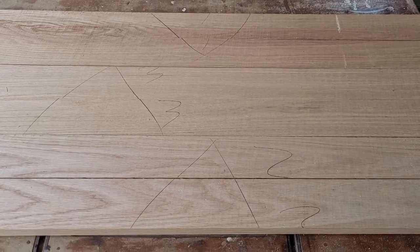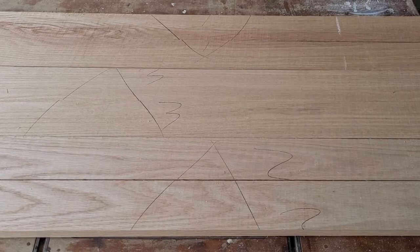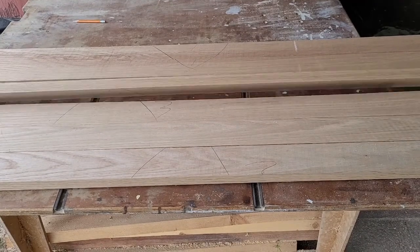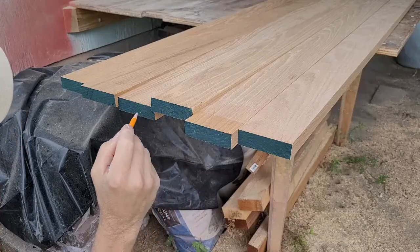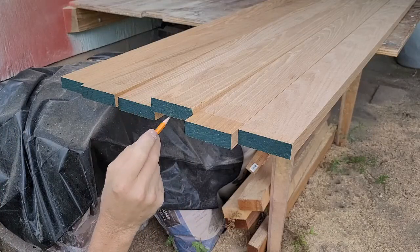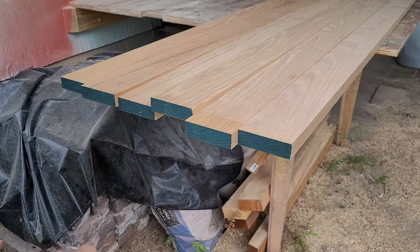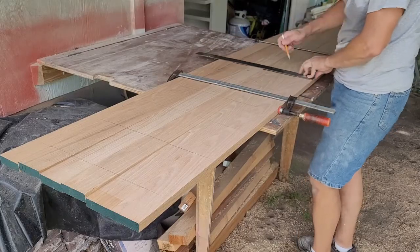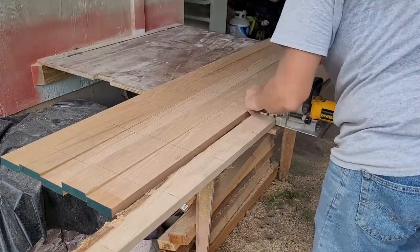Now it was time to lay out the boards and determine the best grain match for the top. I can flip one board from each pair to help remove some of the bowing and twisting. I made sure to alternate the grain direction on the end grain — one facing up, the next facing down — to help minimize any warping later. I laid out the locations for my biscuits as before. Dominoes or dowels would work here, but biscuits are more forgiving and I've been using them for decades.